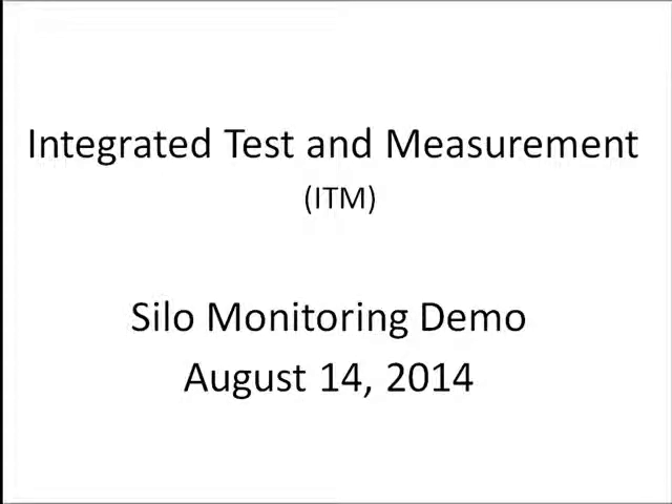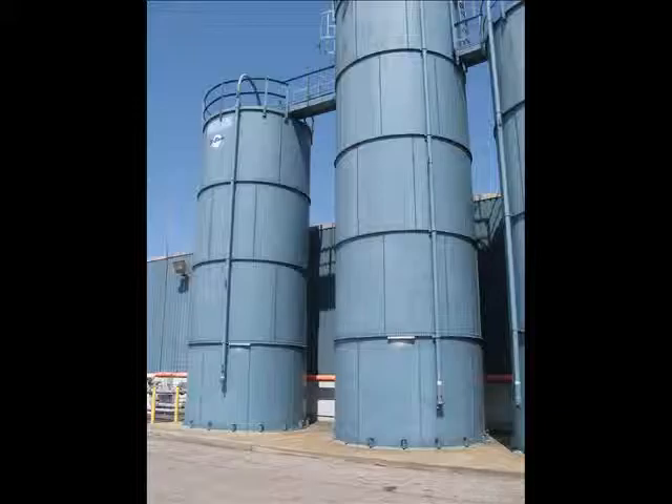This video will present a laboratory test conducted by ITM engineers to demonstrate and qualify a strand gauge based monitoring system that could be used to measure or monitor the amount of raw material in a storage silo.